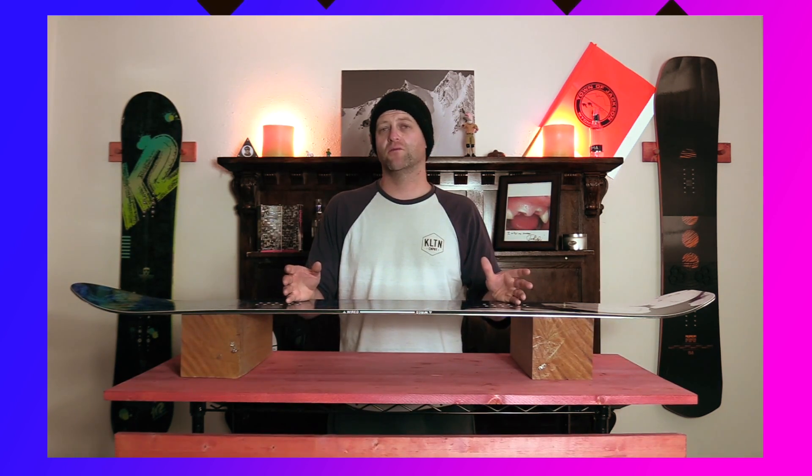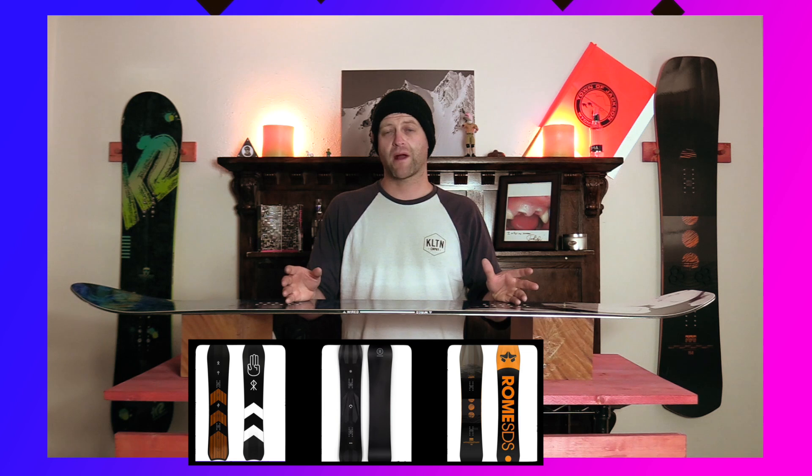Comparable boards: the Rome Ravine Select, the Ride Commissioner, and the K2 Manifest.